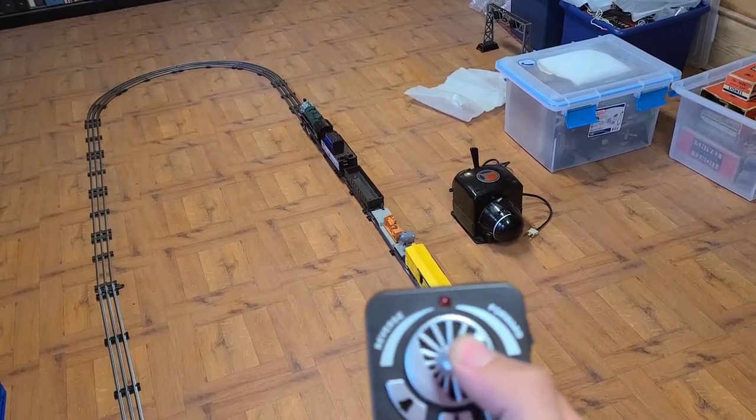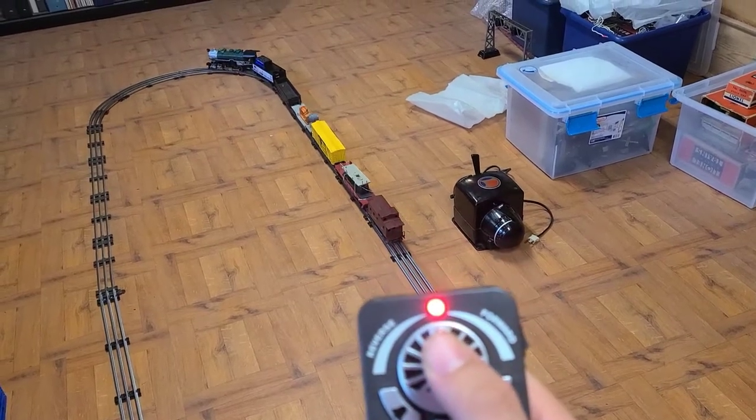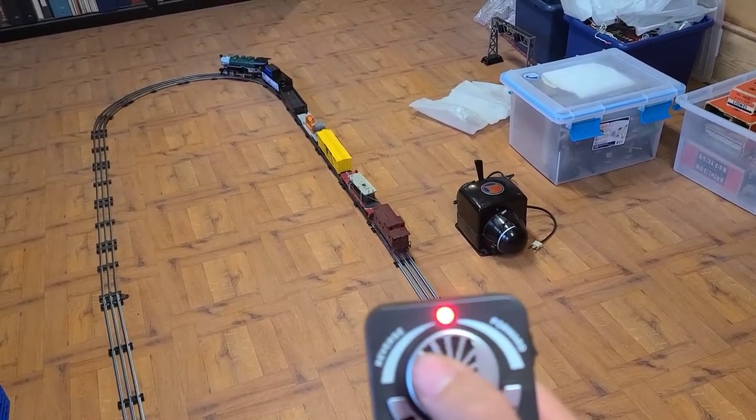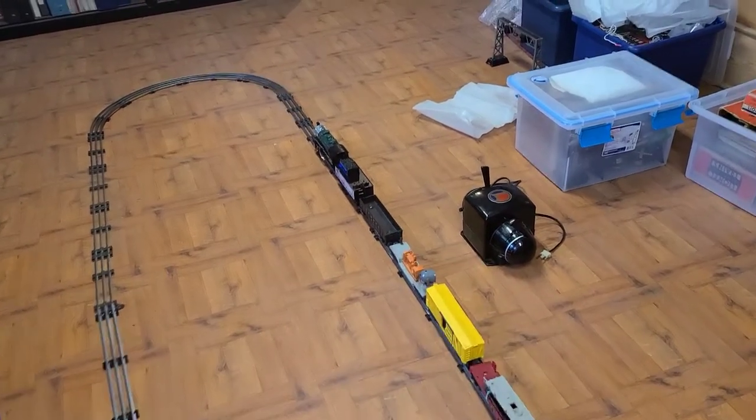And then here you can go forward and reverse.